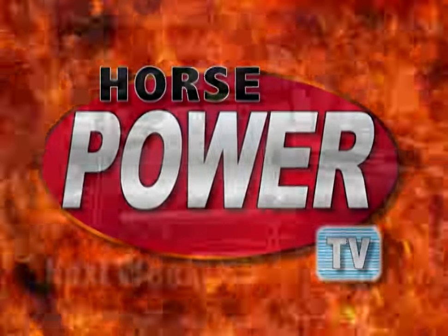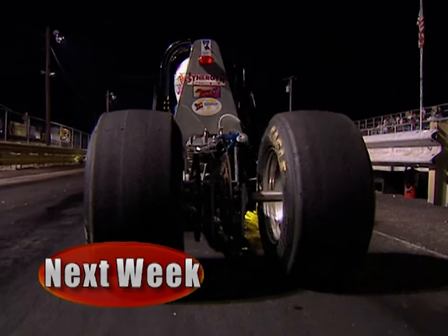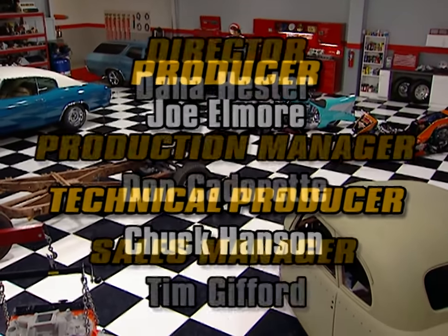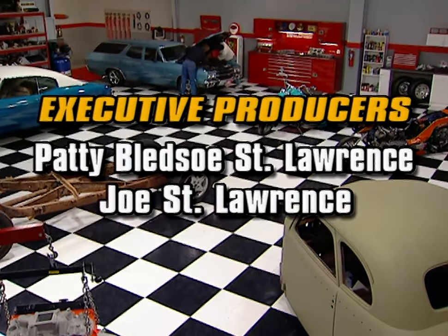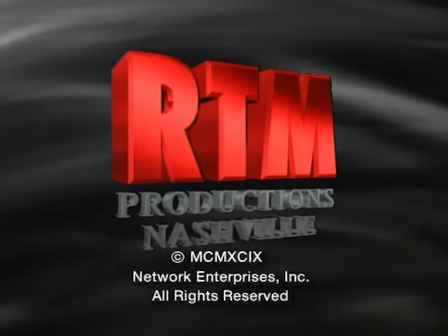Next week on Horsepower TV, we'll drop our 502 Big Block into Project Blue Thunder, plus install a high-performance tranny, headers, and exhaust. We'll get some pinstriping tips from a pro as he puts the paint to our 32 Roadster. Plus, we'll take you to the track and follow some drag racing stars of tomorrow as they pursue their own passion for power and speed. High-performance fun is what this show is all about. Let's sling that hood on the supercharged station wagon — Horsepower TV is an RTM production.